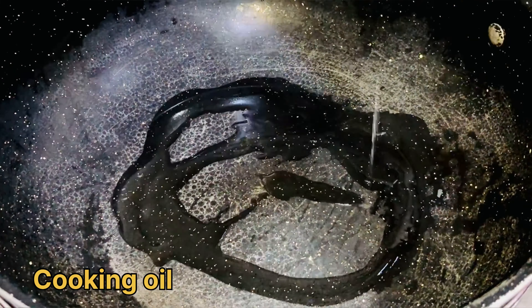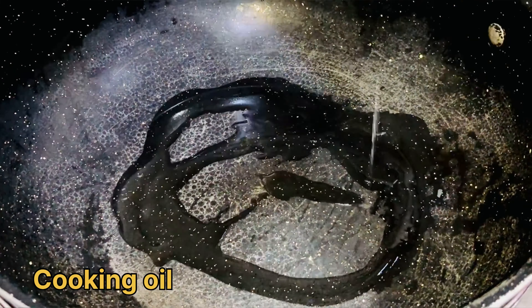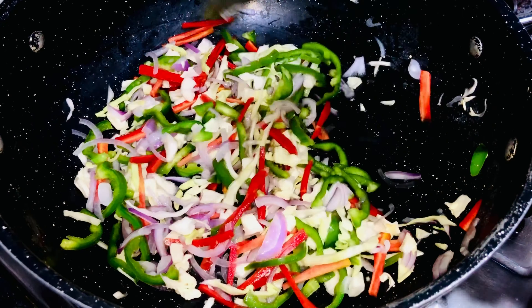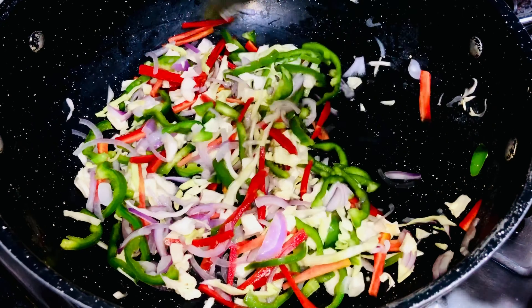Now add 1 tablespoon of oil to a pan. Roast the garlic until it turns golden brown, then add all the vegetables. Cook the vegetables until they are just tender — do not overcook them. When the vegetables are cooked, we will add some spices one by one.